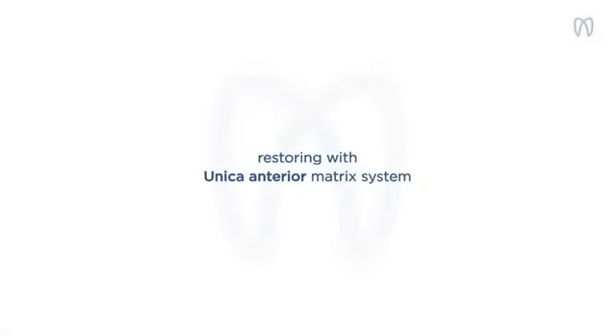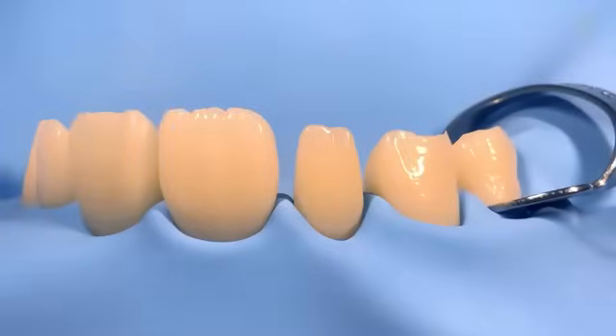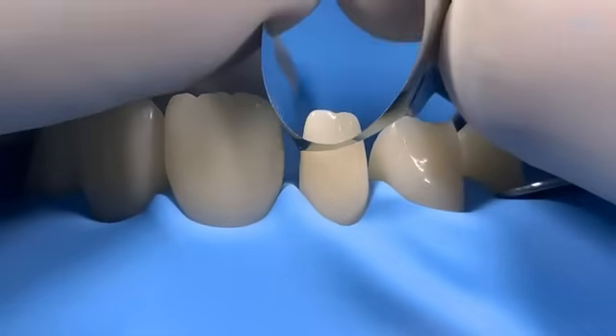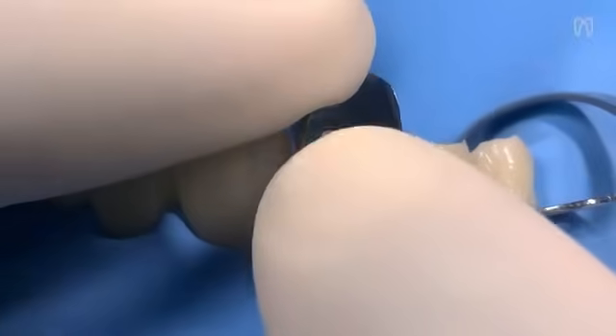Let's now look at an example of aesthetic and functional shape modification of a peg lateral incisor. For this case, we use Unica MiniDeep Anterior, specially developed to adapt to small anterior teeth.